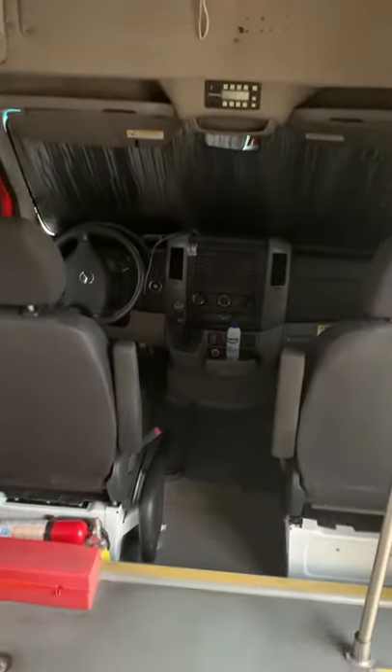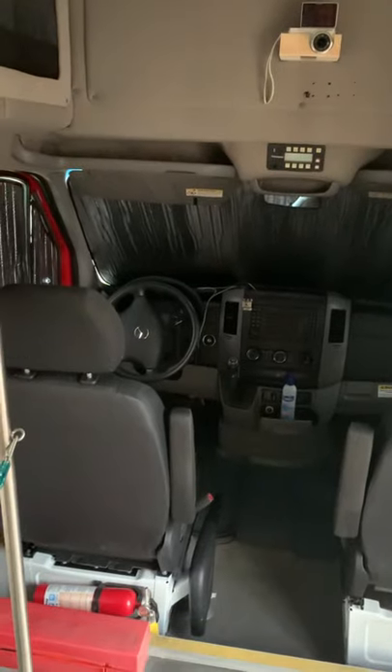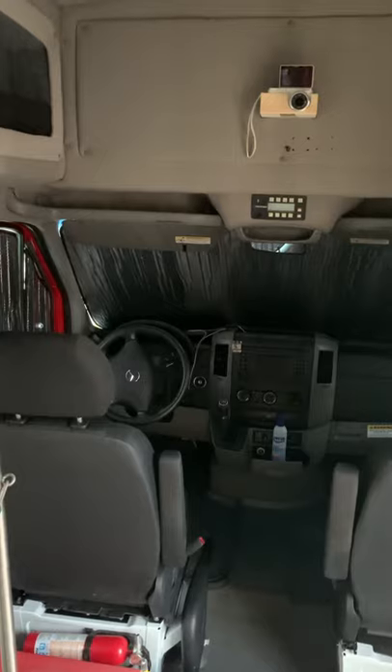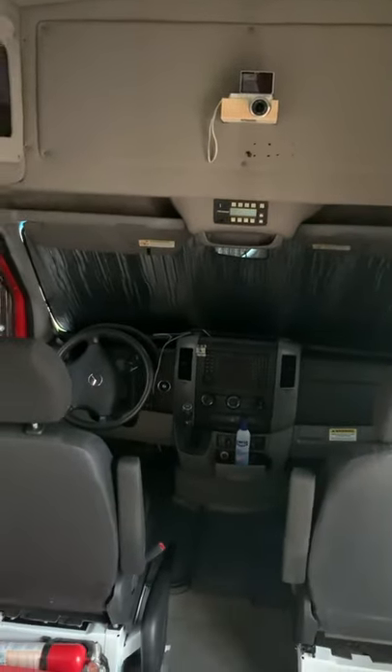One more thing worth noting: there's a step up of about six inches there, but then this area is full height. What that means is when you're getting out of the driver's seat and coming to the back, you don't bump your head like I used to in the last bus. So this is wide open space, which is really nice.